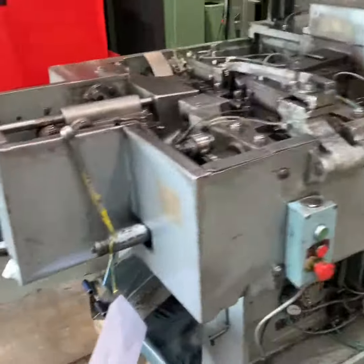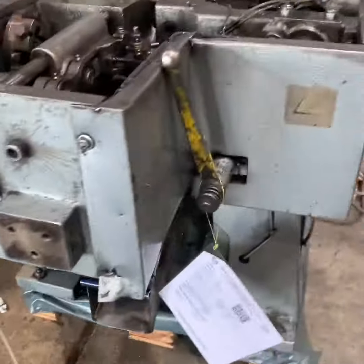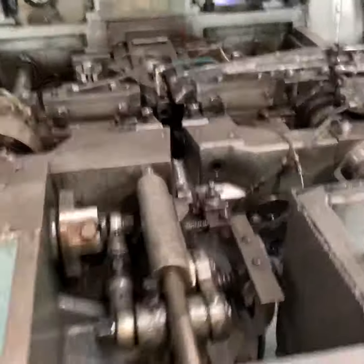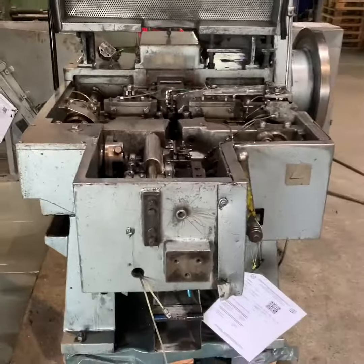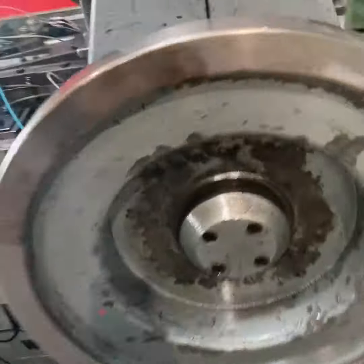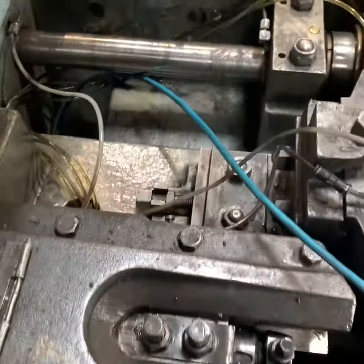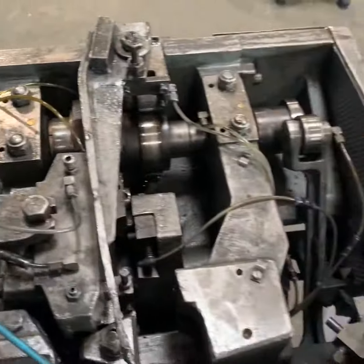Here you can see the machine. Of course, it is complete with the straightener, the dies, the knives, and everything. We will turn it on in a few seconds and show you the machine first like this.